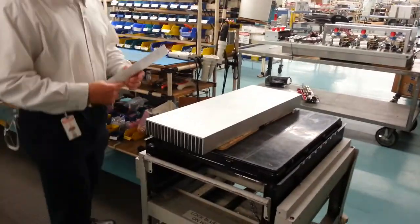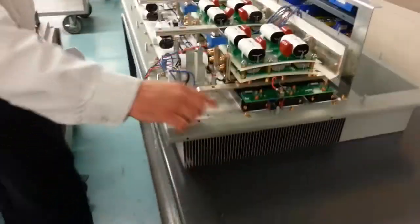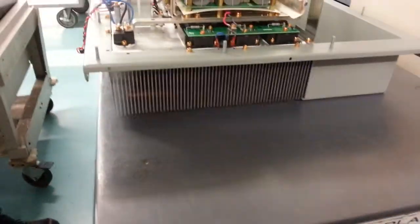We've got some of our assembly areas — heat sink, of course, for IGBT attachment. This is one of the small ones. You can see your IGBTs mounted to a heat sink.